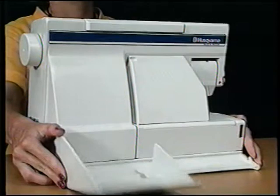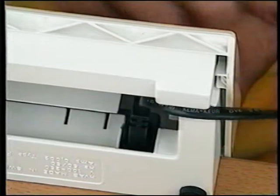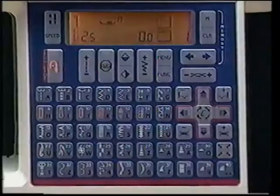Place your Rose on a firm surface. To remove the extension bed, tilt it away from the back of the machine. Remove the foot control, plug the cord into the foot control, then place the cord into the groove. Plug the power cord into the back socket on the right side of the machine; the foot control then plugs into the front socket. Press the power switch to turn on the power and the light.